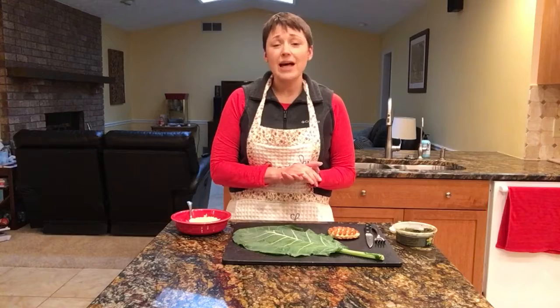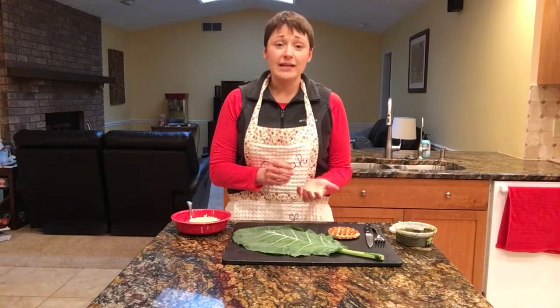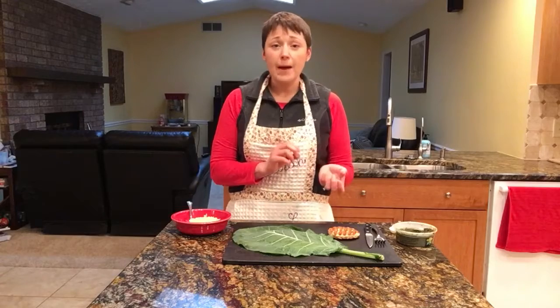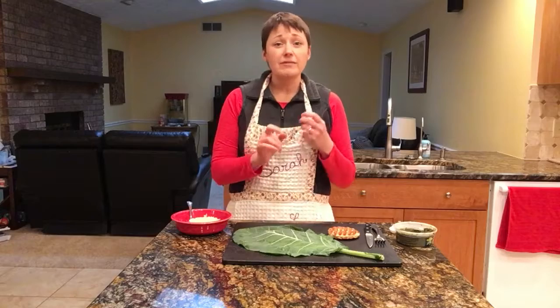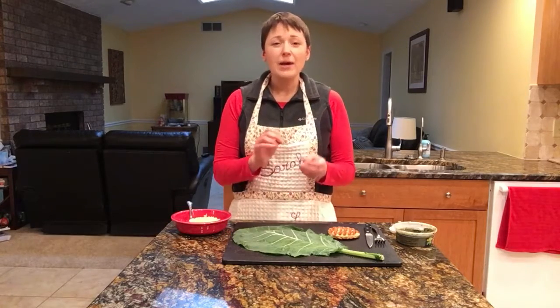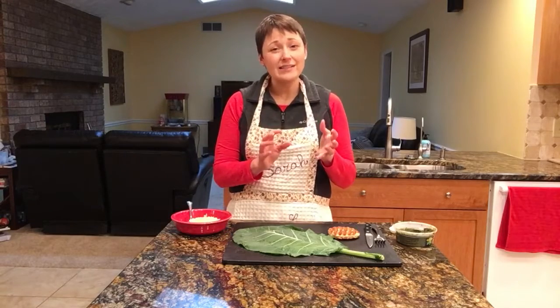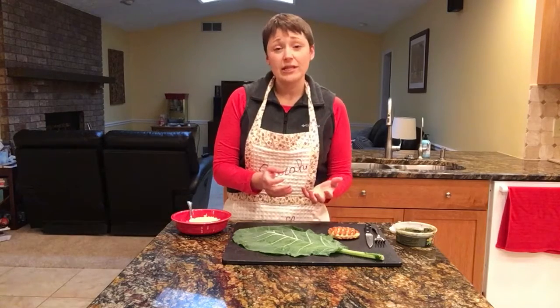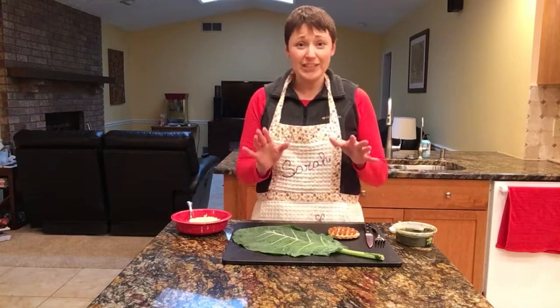I've made tuna salad with it — take a can of tuna fish, add in a teaspoon of mayonnaise, a little bit of salt and pepper, celery, carrots, a little bit of sprouts for some crunch, sometimes cucumber, maybe a little extra lettuce. I made that as a filling before. I'm going to show you the filling I have today.